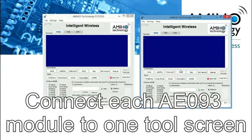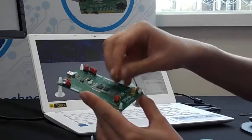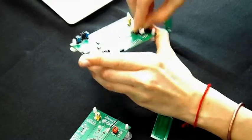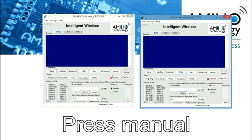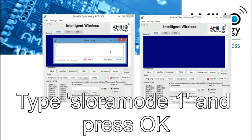If we want to use LoRa, we are going to use 868 MHz first. So we are going to connect the antennas to the UFL connector on the bottom. To make it talk in LoRa, first we are going to press Manual and then we are going to enter the command that we want, which is S LoRa mode 1.